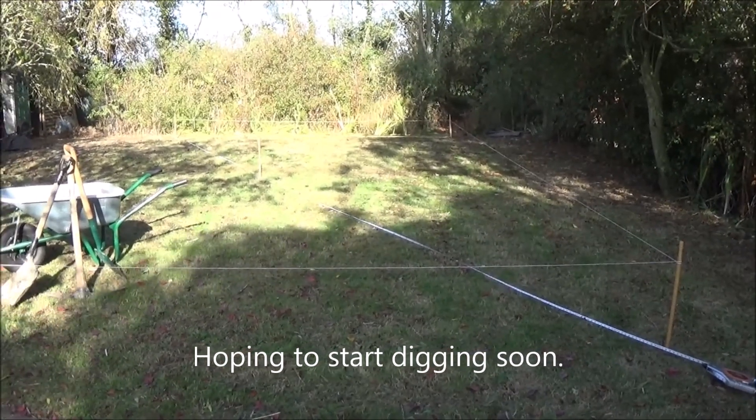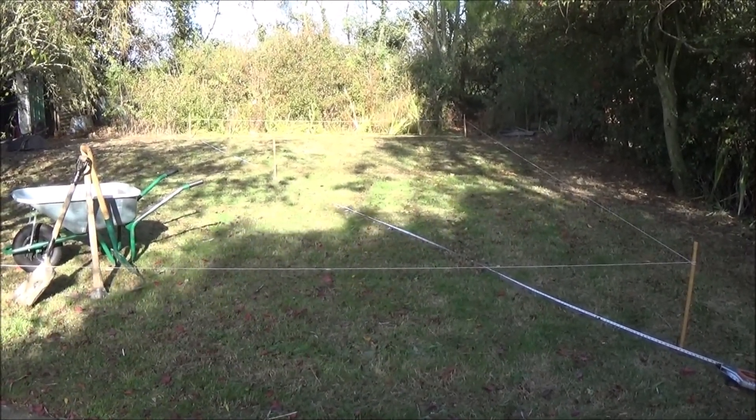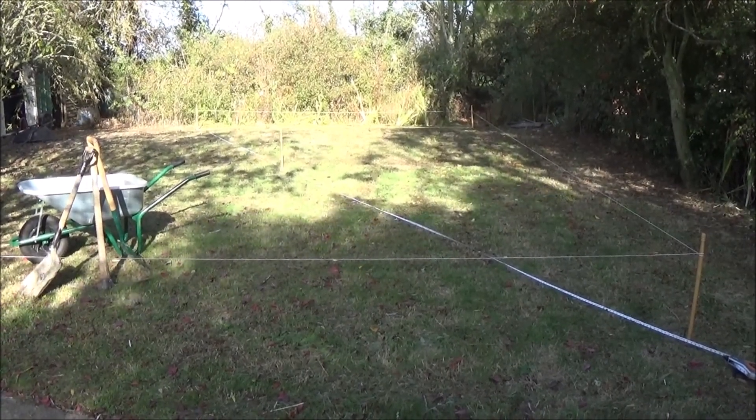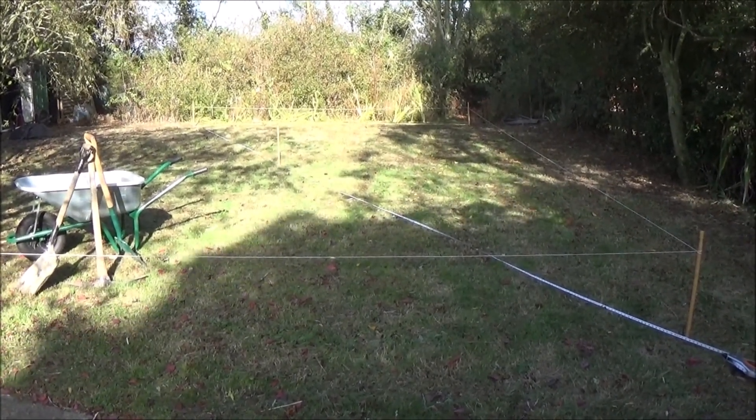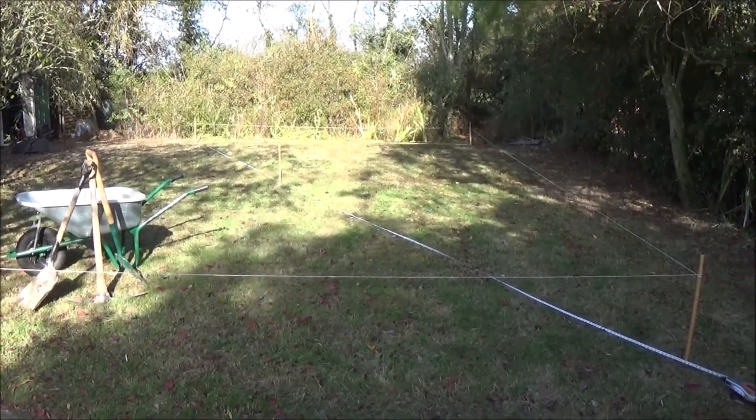Hello, if you followers have been following that video of the weatherloach in the garden pond — well, I now sold the house, lost the pond, moved to another house with quite a big garden actually, and thought I'd build another pond.